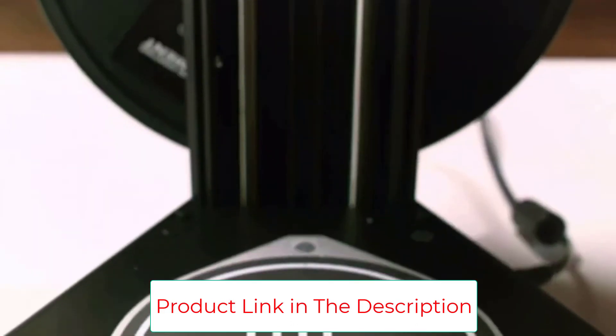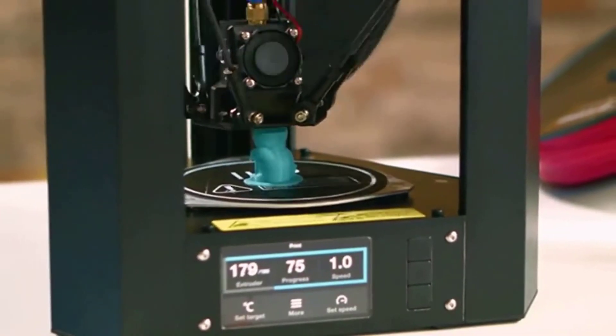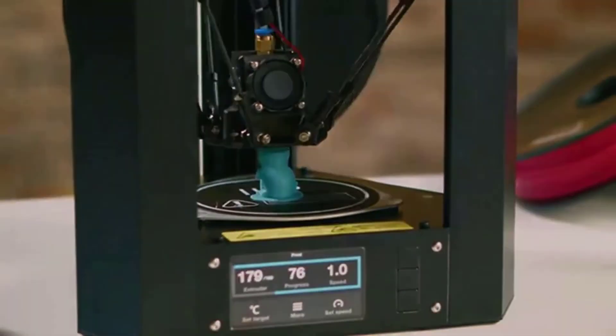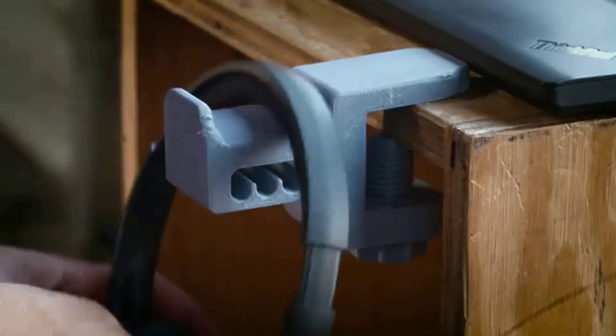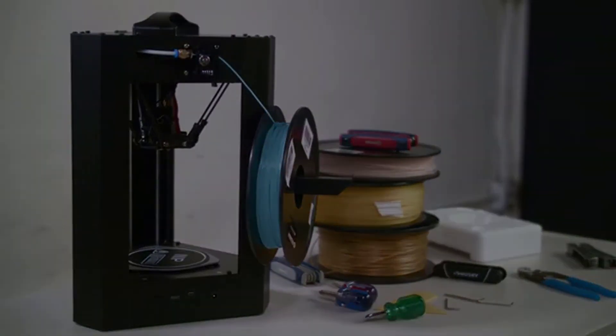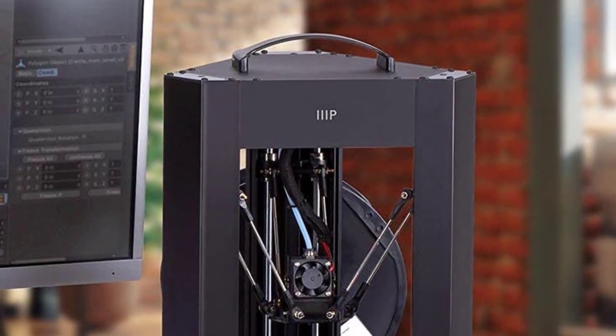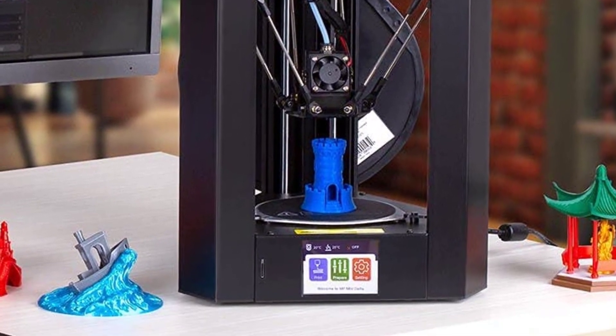These best low-cost 3D printers offer quality outputs, with a 150 millimeters per second print speed, 50-micron resolution layer, and an LCD screen. They support a wide variety of materials as the print bed, and the print nozzle can withstand temperatures from 180 to 260 degrees Celsius. Connectivity includes USB, Wi-Fi, and micro SD card support.